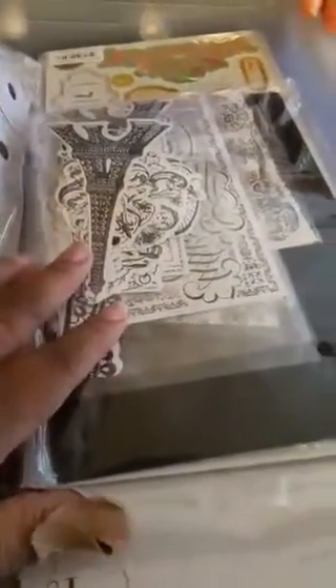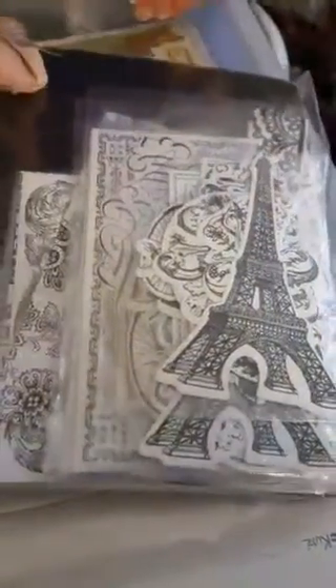So let's get this going because my back is bothering me and I just want to get it done. So this here is part of a kit — the Mink kit. What it comes with is all these die cuts, I guess you could call them.